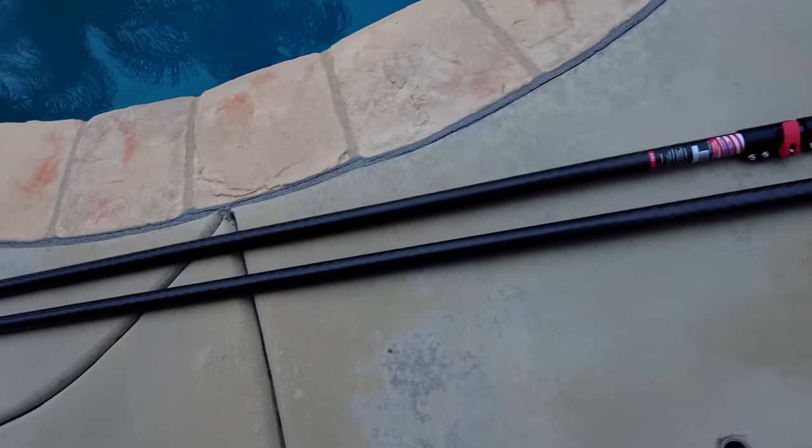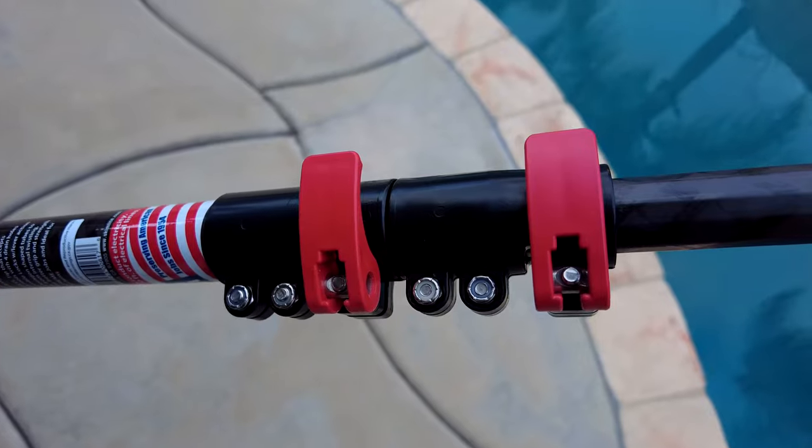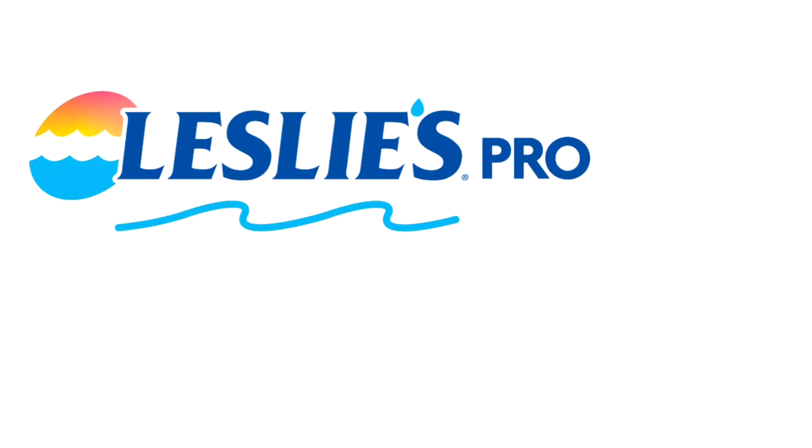Let's look at the Skimlite Carbon Light carbon fiber pool pole — this would be a great choice for a pole for your pool route. Pool Service Pro.